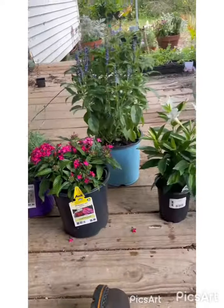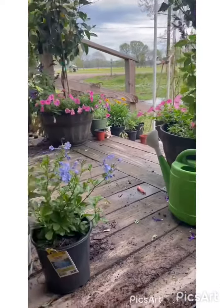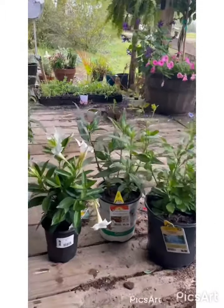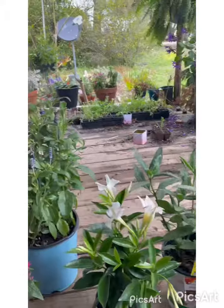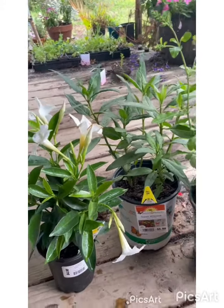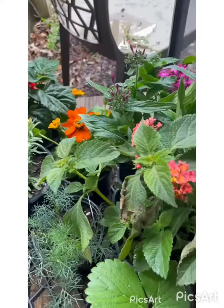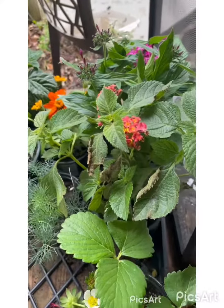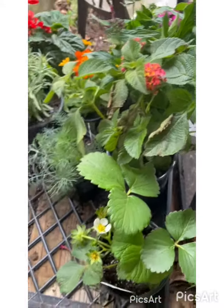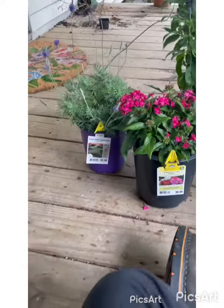Hey guys, how's it going? So today I'm planting up a bunch of flowers in my new flower beds. I got two of them. The first one was completely full while the second one is halfway full, so I decided to add these flowers to make it even fuller. I still got some flowers left over — I just got tons of flowers. So these are the plants I'm going to be adding in the flower bed.